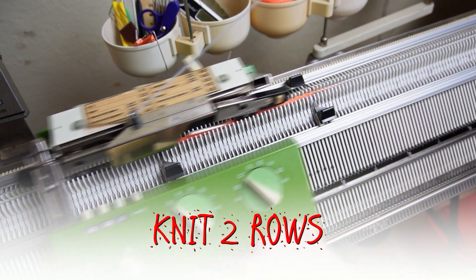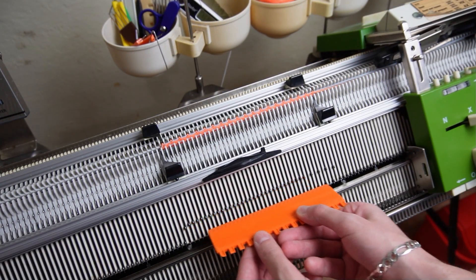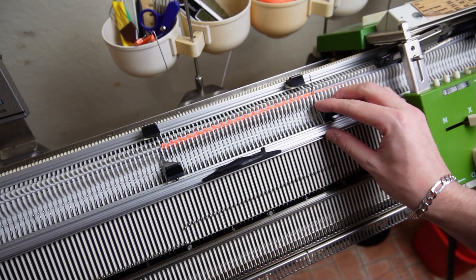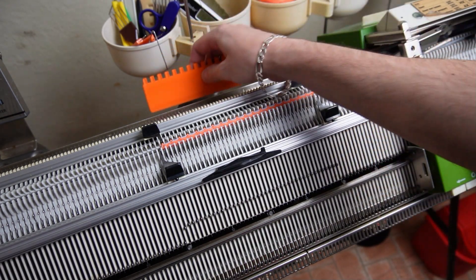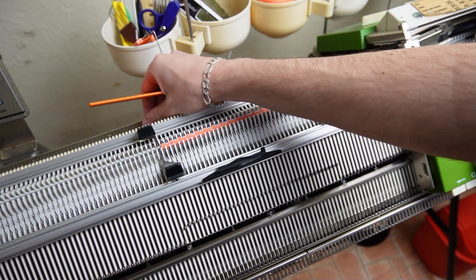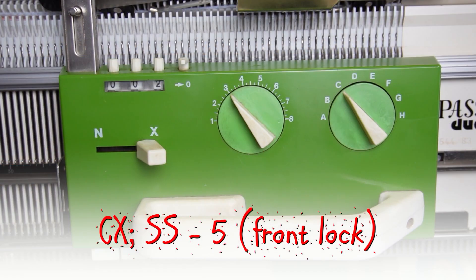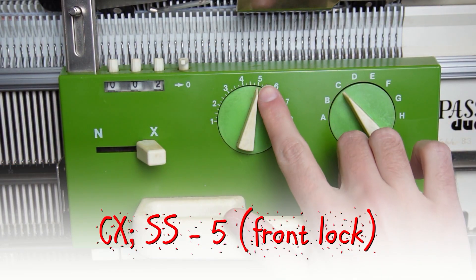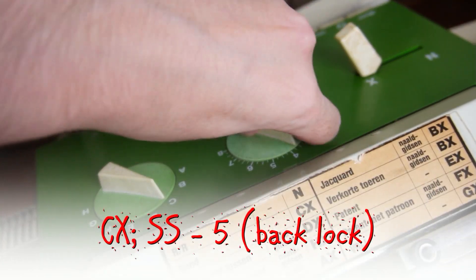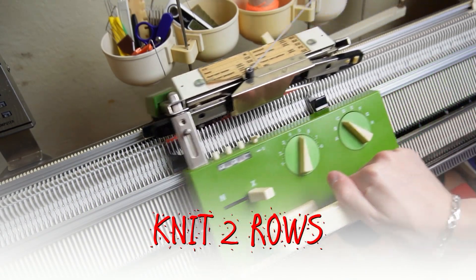Now knit two rolls. On both beds, put the rest of the needles in working position and move the edge springs to the last working ones. It should look like this. Now increase the stitch size to 5 on both locks. Knit two rolls to finish the cast on.